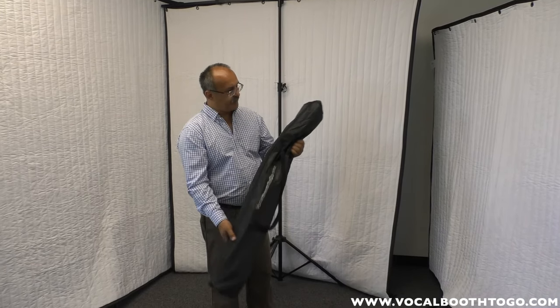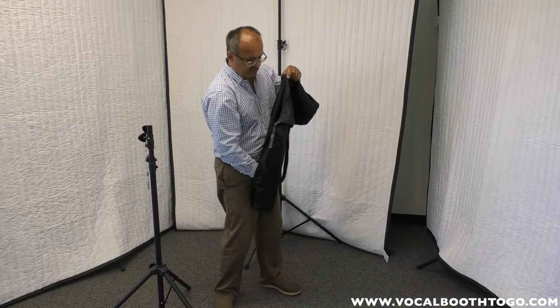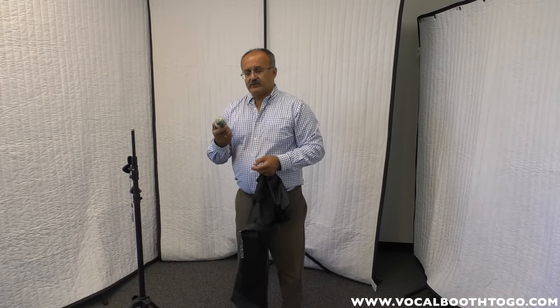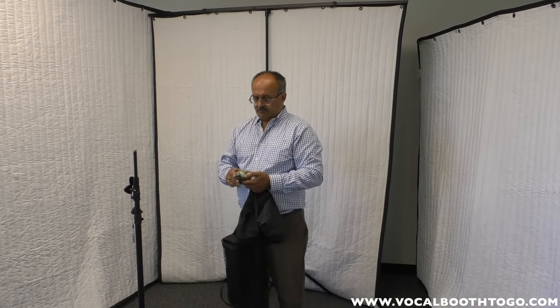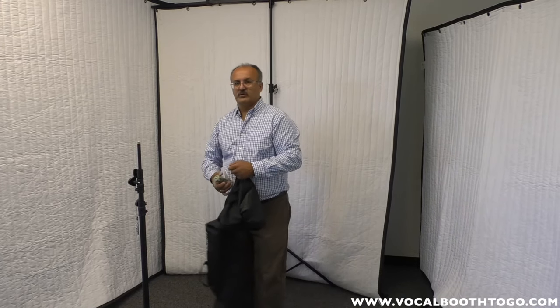The universal stand comes in a carry bag like this, and it includes the stand itself. It also includes a set of screws — these are for use on the T-bar in case you want to use it as a lighting stand to fix lights. It also includes a mini microphone stand pole, as shown before, to attach WOMO as a microphone. For use as a stand for acoustic blankets, you only need two screws for the blankets, and I'll show you that in more detail now.